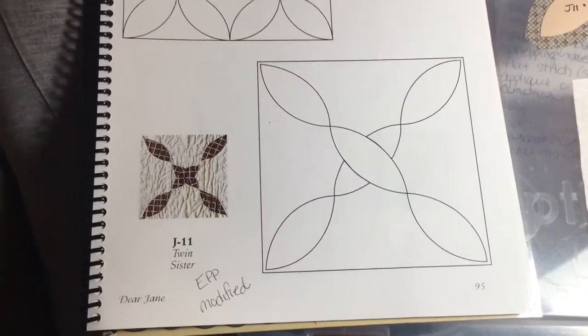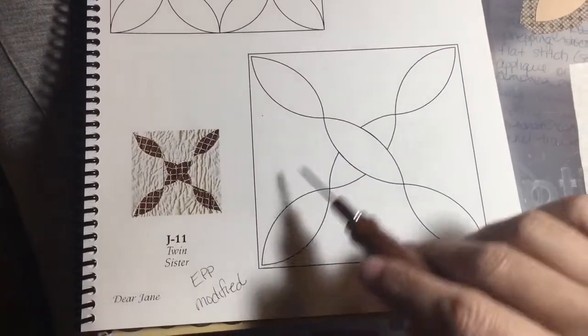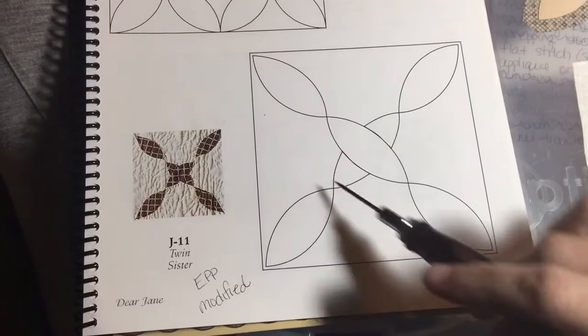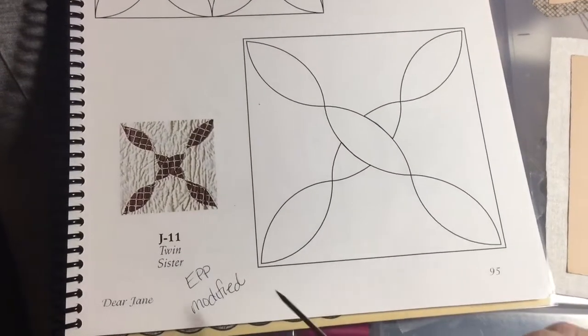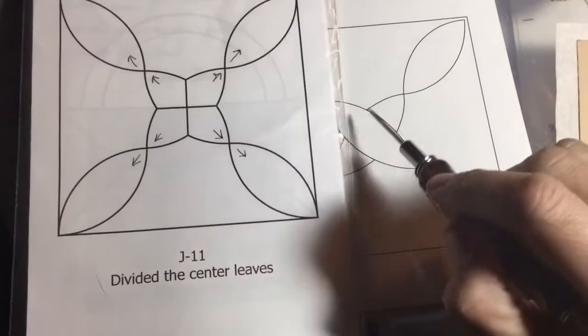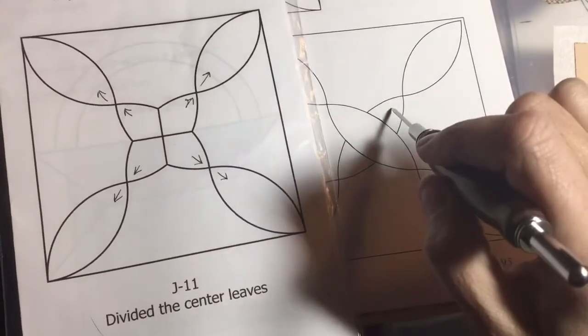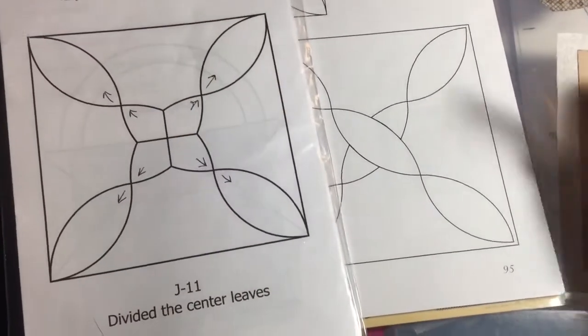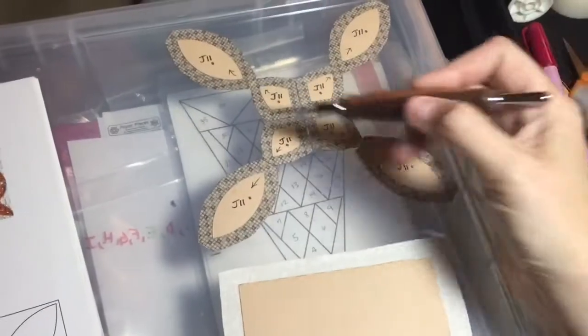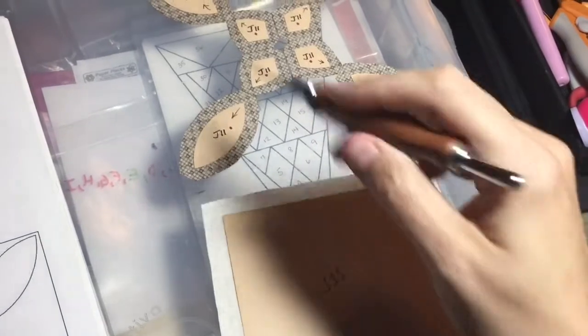The next block is J11 and this is an applique block. I have a solid square for the back and then all these other pieces get appliqued on. This is an EPP modified block and the center has been redone so that it's got four different pieces, so you don't have to overlay these two applique parts. I have my eight applique pieces and my main square for appliqueing them on.